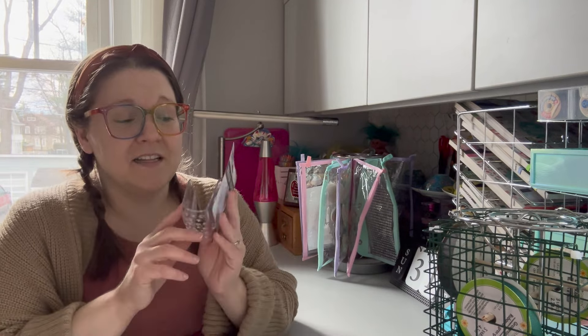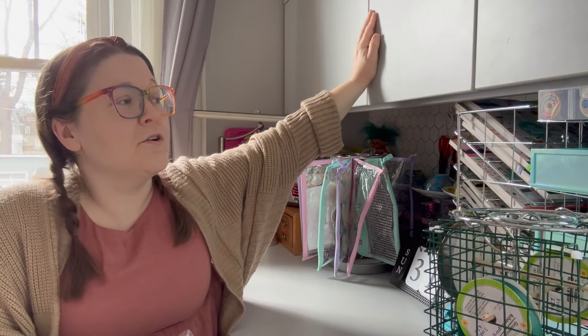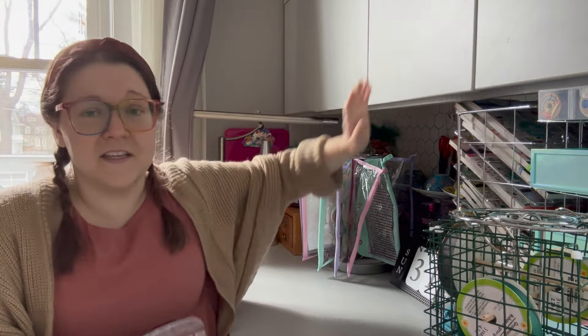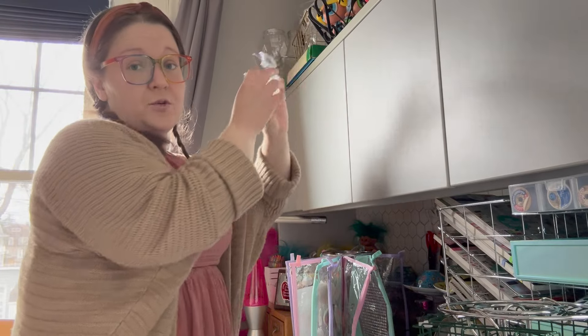Hi everyone, welcome back to another Make It Monday video. My name is Kieran and my channel is called Thrifted Living. Thank you for joining me today. I'm going to be sharing a few more organizing and DIY projects. In my latest Make It Monday video I created a rotating ribbon organizer, a sticker organizer, and a utensil organizer that I have down in the kitchen.